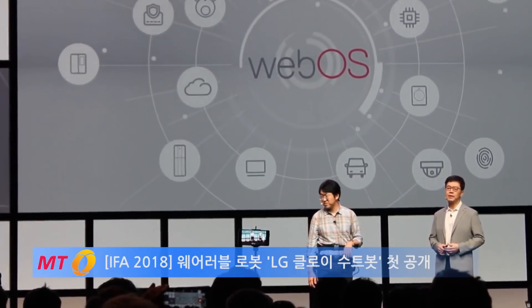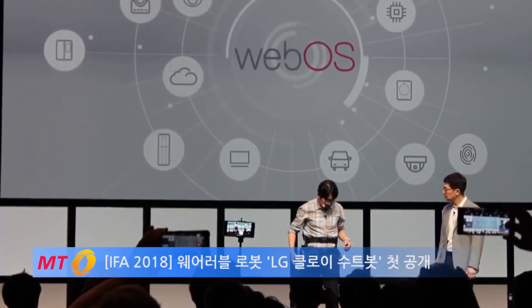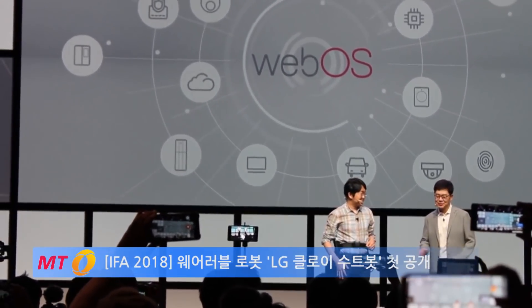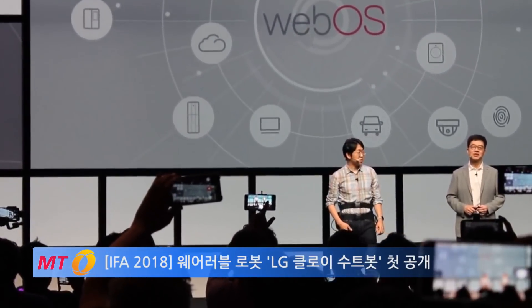Wow, that's really impressive. I can't wait to see it. And what is this for? This robot is flexible enough so that I can even kick a ball. Okay, sounds really good. So then let's do this — whoever catches this ball gets a prize from LG Electronics. How's that?